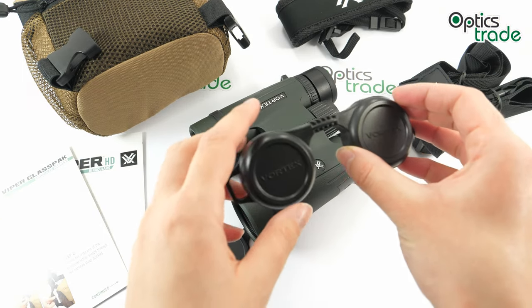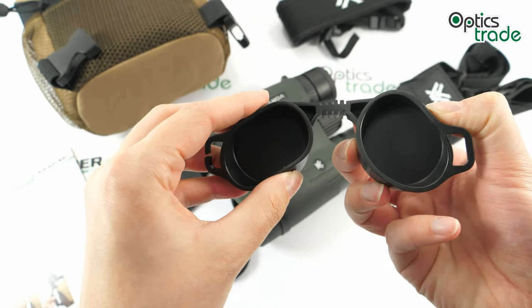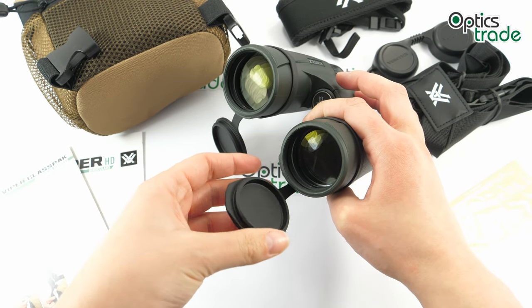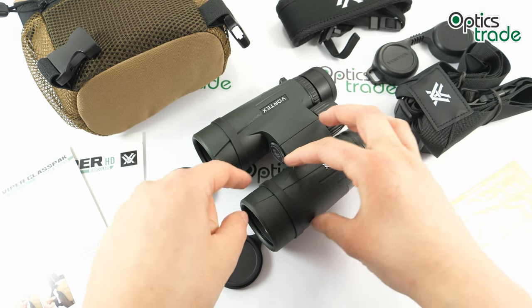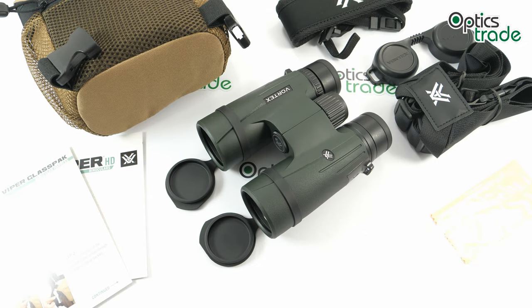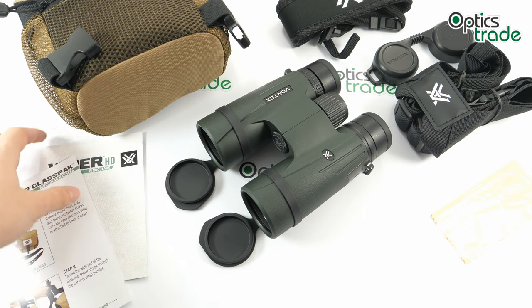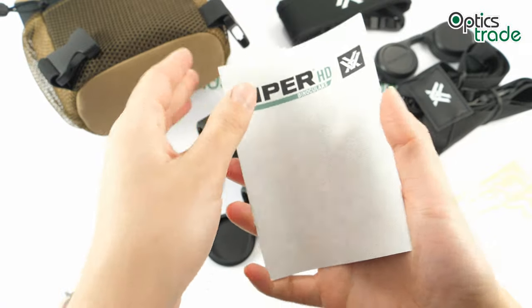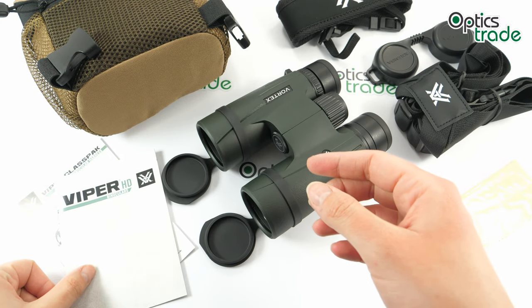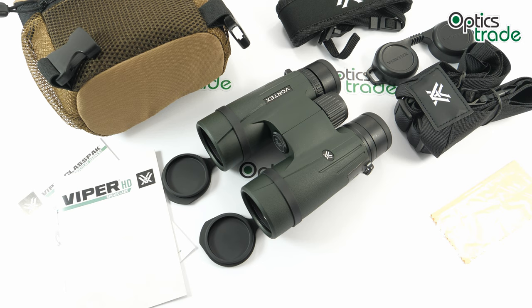You also get rubber eyecup covers so the eyepieces are protected at all times, and objective lens covers made from rubber which are attached to the barrels but can be easily removed if you don't want them. There are also instructions in English to help you set up the binoculars for use. And of course the famous Vortex VIP warranty — an unlimited, unconditional lifetime warranty. Basically, they will repair or replace defective or damaged products for free.